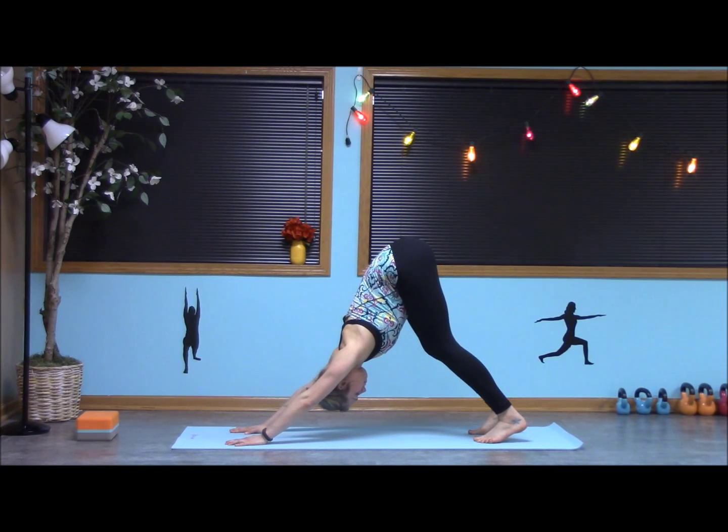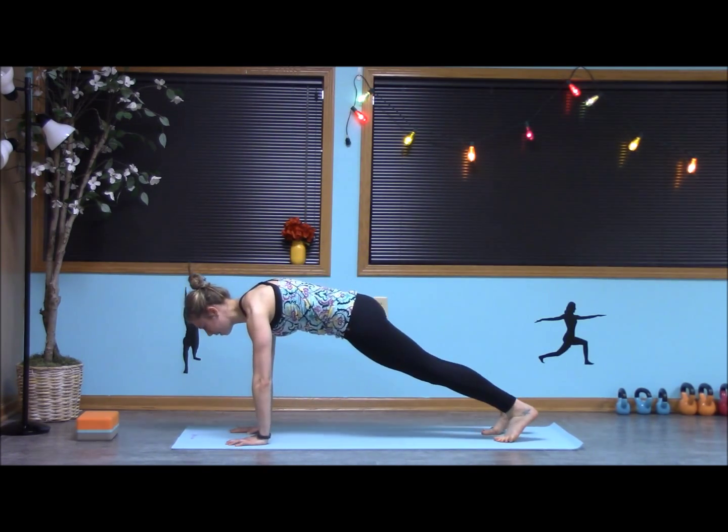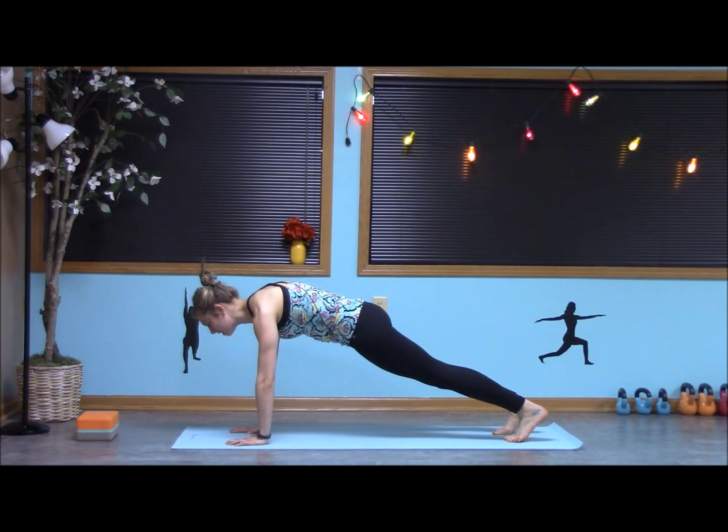Let's do it again. Inhale, I float up, lifting my heels, high plank. From here this time, I'm going to lower into a forearm plank.